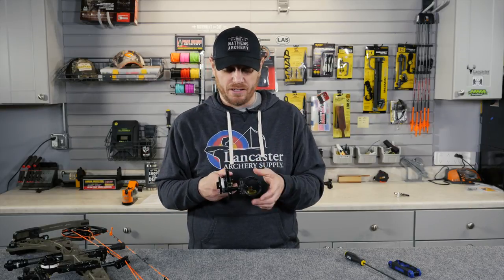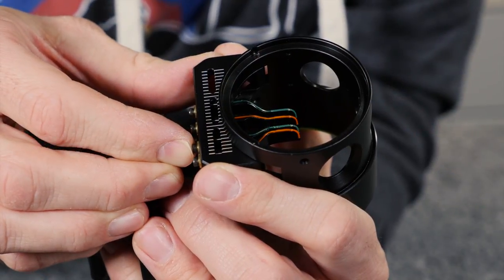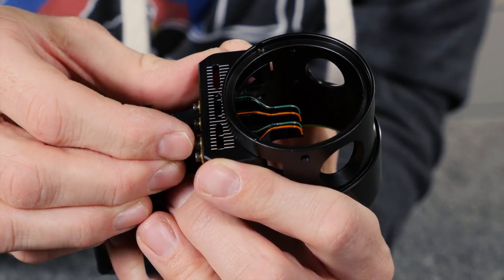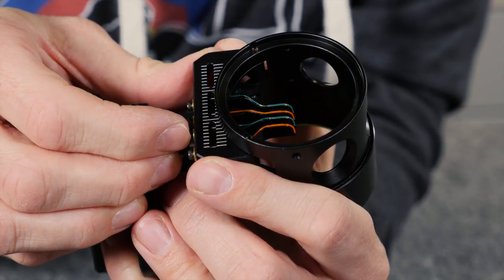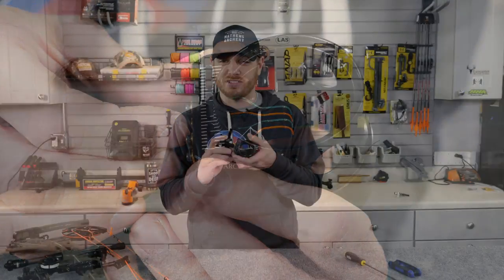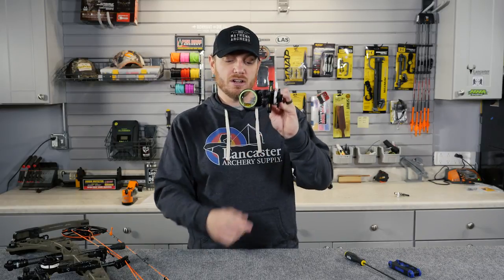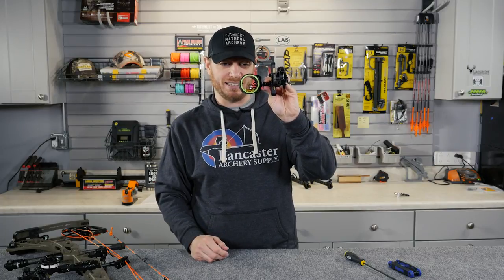When we look at the multiple pin configuration, you can see we've got four individual pins — they're all individually adjustable. There are laser marked etchings on the outside so you can tell exactly where you need to move those pins, then you simply lock them down. This is a 19 thousandths version, so we alternate between green and red pins on the inside.